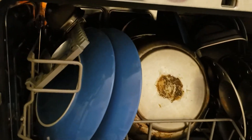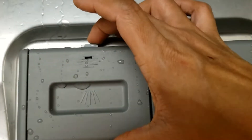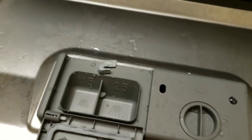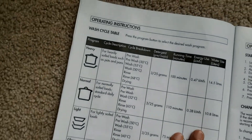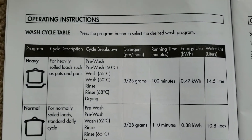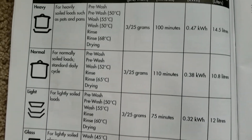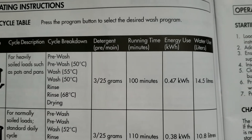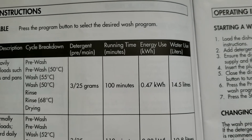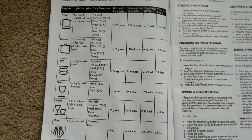As per the program cycle, this will be a heavy cycle, so I need to put in the appropriate amount of detergent. Let's check the user manual. There are six programs to select from — heavy, normal, light, and rinse programs. For the heavy cycle, I will need 25 grams of detergent; it will run for 100 minutes and use 14.5 liters of water.